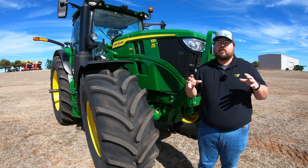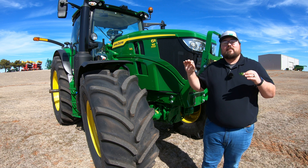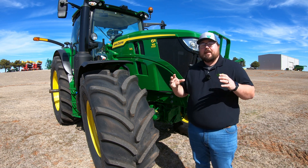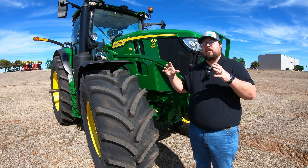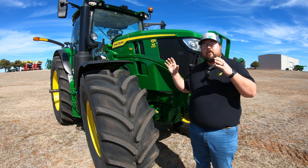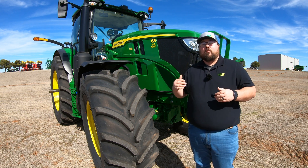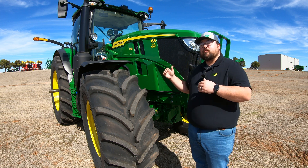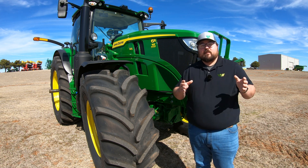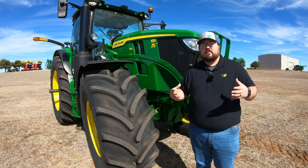Before we get started pointing out where all these grease points are, let's talk about the fact that the 6R tractors are going to be in that 6 family, meaning this is jumping up into the full-on agricultural tractors. So these are going to be bigger, with a lot more components and a lot more moving pieces. You are going to have a lot more maintenance points and grease points on this machine than on your 1 through 5 series tractors, just because they are a lot larger.